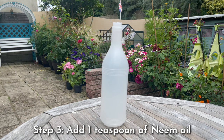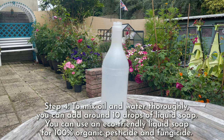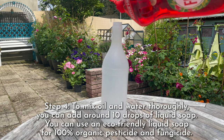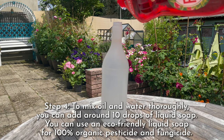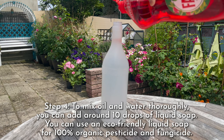Step three: add one teaspoon of neem oil. Step four: to mix the oil and water thoroughly, add 10 drops of liquid soap — you don't have to be exact, just around 10 drops: one, two, three, four, five, six, seven, eight, nine, ten.